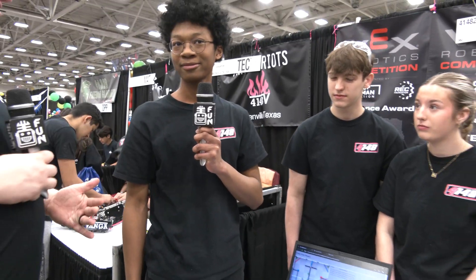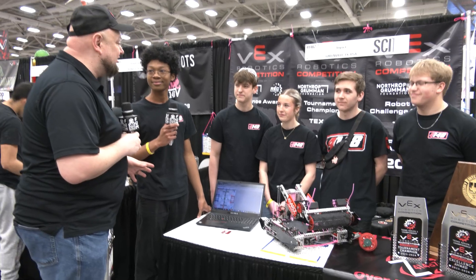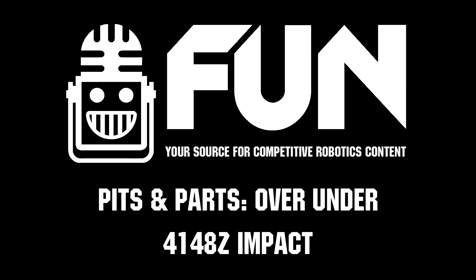Thanks a lot, IMPACT. Congratulations on a phenomenal season so far — we know you're looking for big things here at VEX Worlds. We can't wait to see how you do, and thanks for sharing so many great things that teams can learn from. We wish you the best of luck here at VEX Worlds.